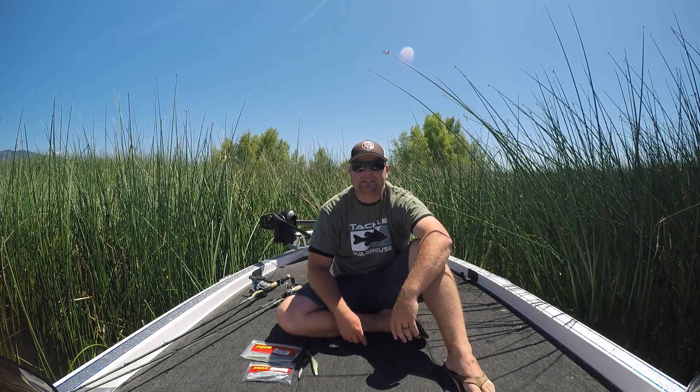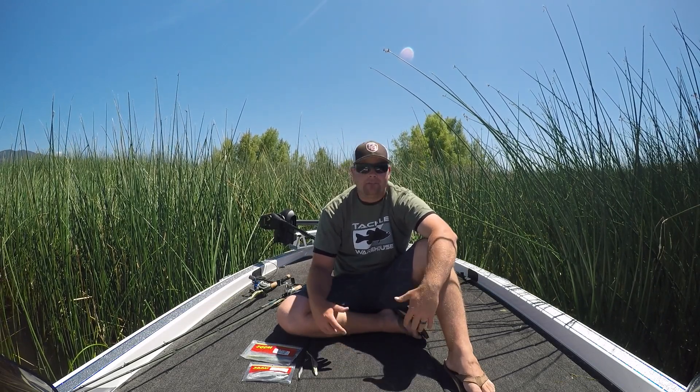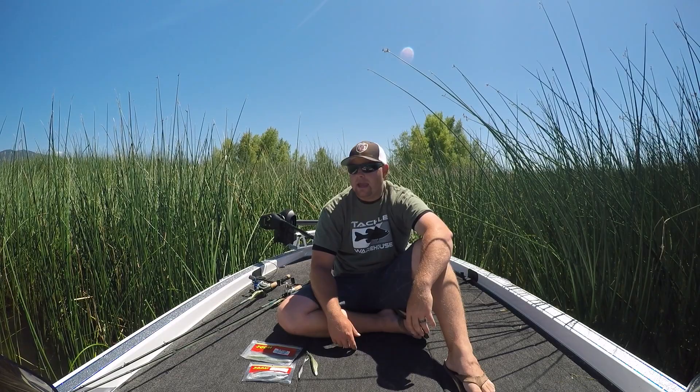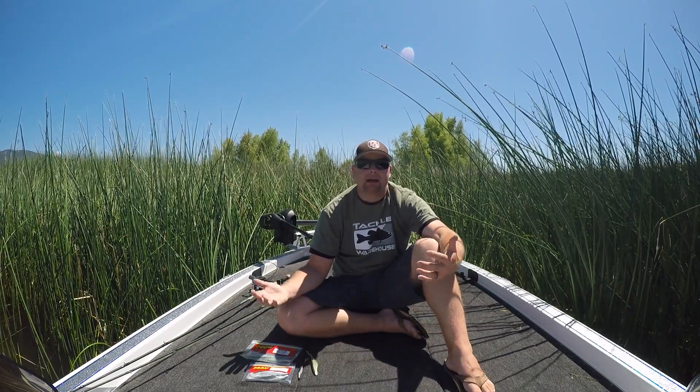Hey guys, Tim Little here with Tactile Bassin. I'm out here, the weather's getting hot — mid 80s, low 90s. Fish are coming off their beds and the grass is starting to hit the surface, so it's the perfect time to start thinking about topwater baits.